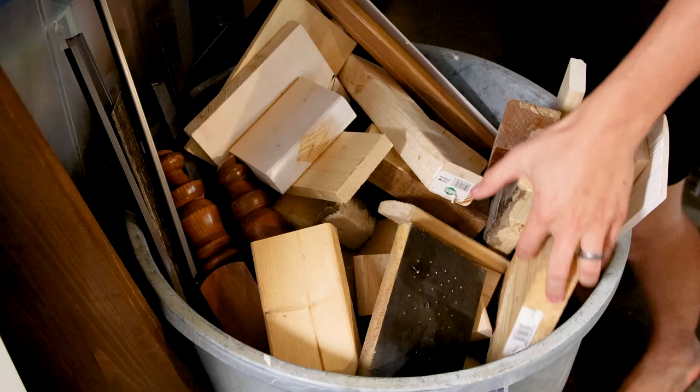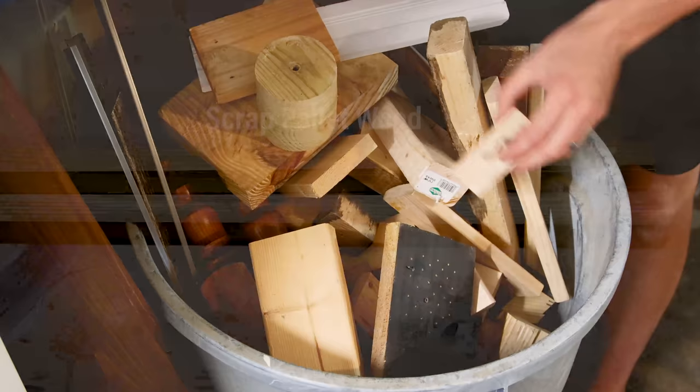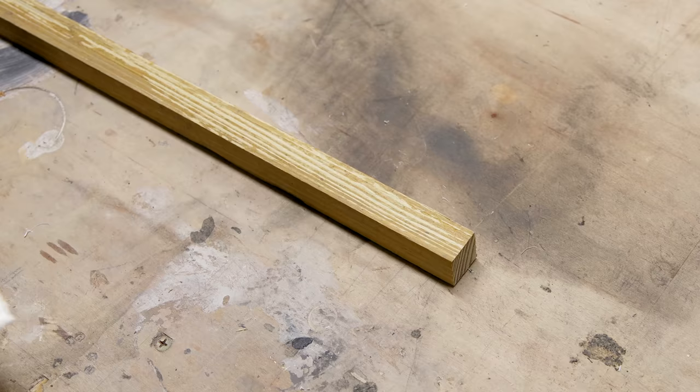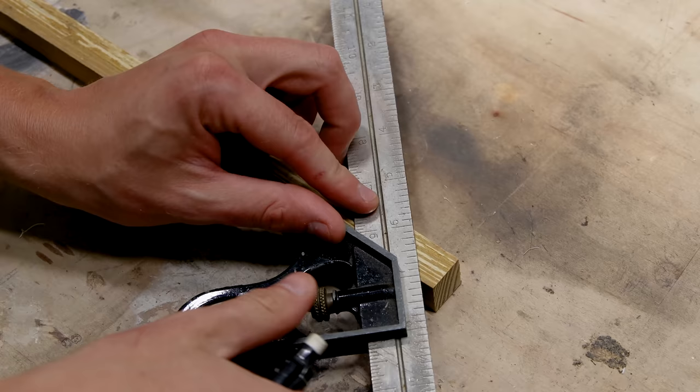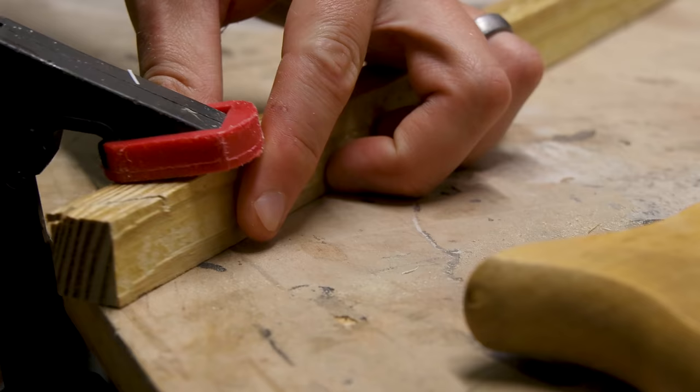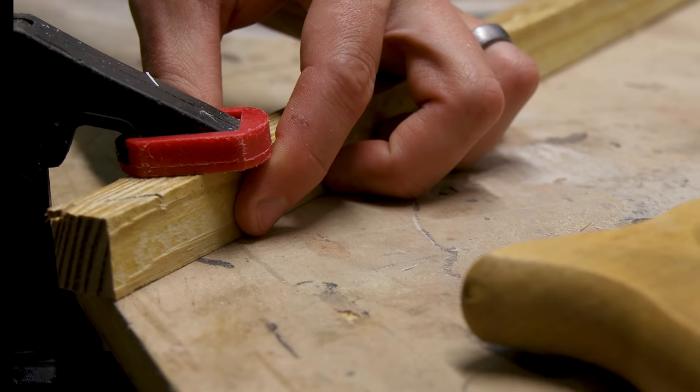This is one of those times when I'm thankful I keep all of my scraps. You just never know when they'll come in handy. I found these pieces that happen to be the same height as the container space. They're kind of rough, but that's alright. To make it look official, I'll cut these at a 45-degree angle. I marked for the first cut, clamped it to my bench, and saw it away.